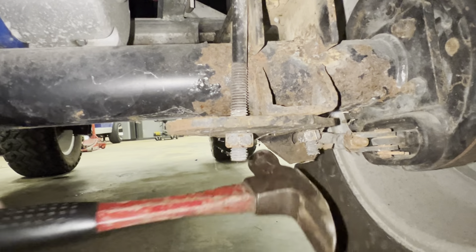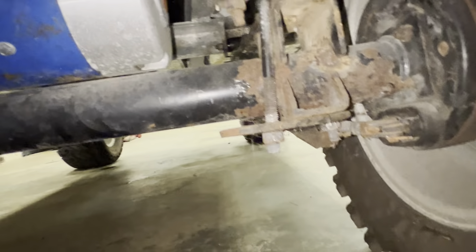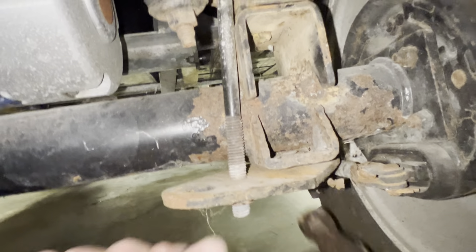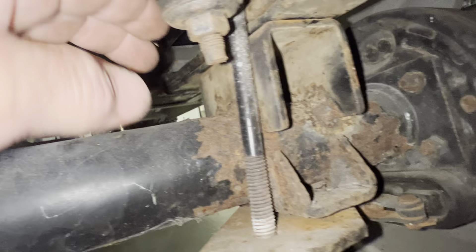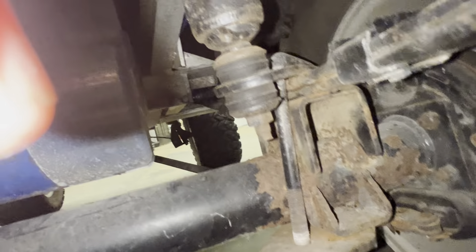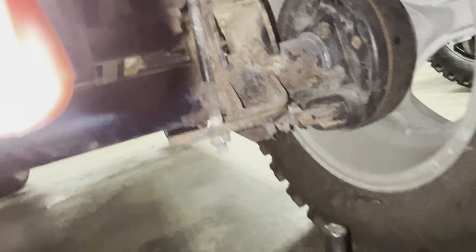So what you want to do is loosen them up, take your hammer, tap the brake cable forward. And if you look between the U-bolts, you want to get the U-bolts against the housing. Once you do that, take your hammer, tap the top brake cable, and just try to get it as far forward as you can go.